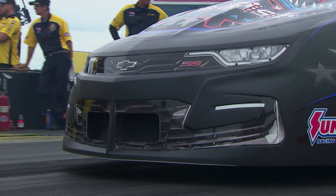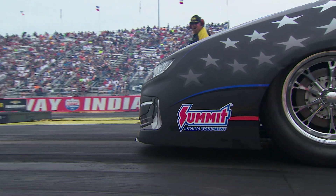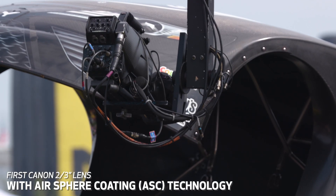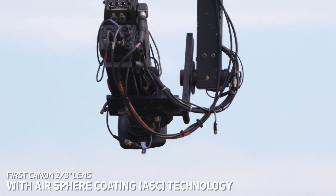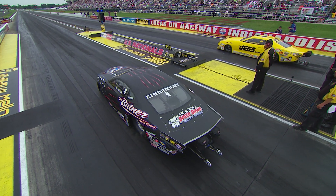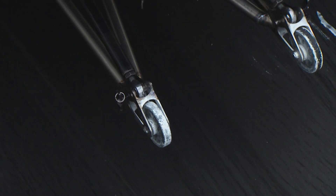Excellent high dynamic range is very dependent upon a lens's capability to reproduce deep rich blacks without any contamination by internal flare and ghosting. The new CJ15 is the first portable broadcast lens to employ Canon's air sphere coating, which combines vapor deposited multi-layer coatings with an ultra-low refractive index outermost layer, sharply minimizing black contamination.